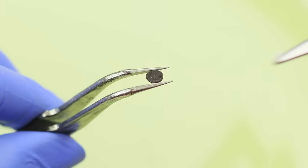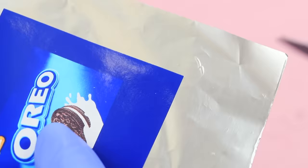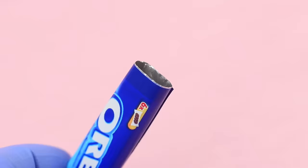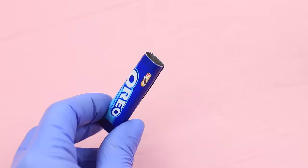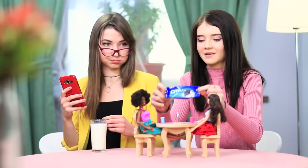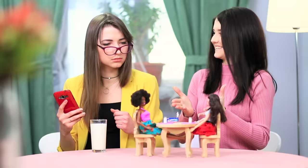Print out an Oreo package two inches long on sticker paper. Attach a layer of foil. Seal the edges shut and fill the package with cookies. Close it up — and as if by magic, the Oreos suddenly become doll-sized!